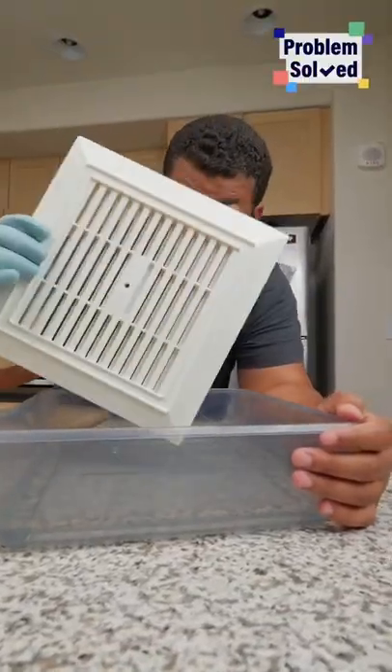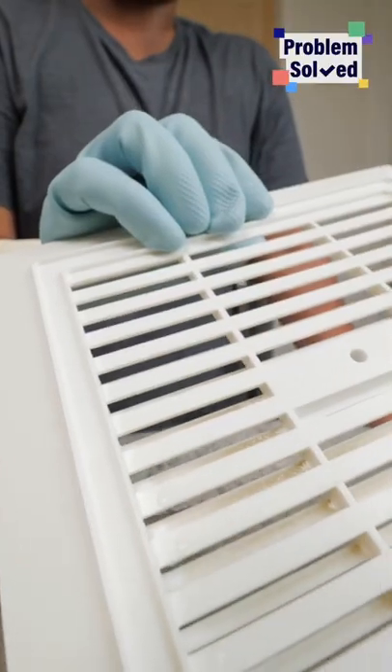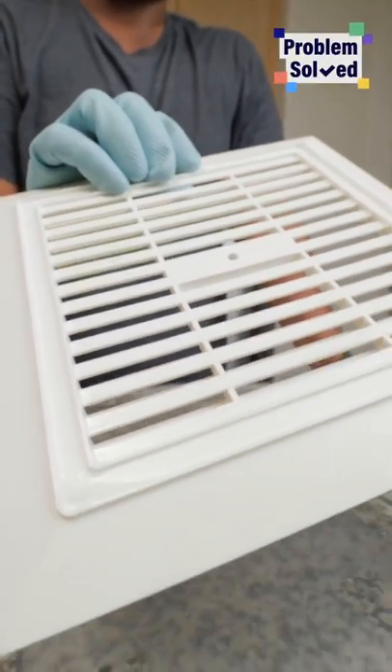Big reveal. This went from a dingy yellow to pure white. Give this a quick rinse and let it dry, and you can replace it back where it came from.